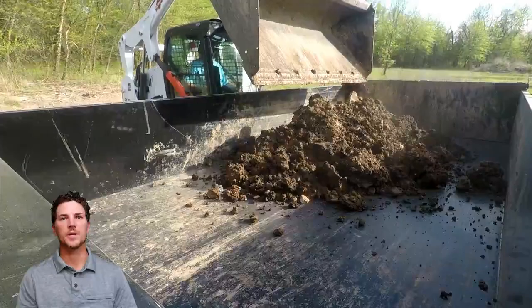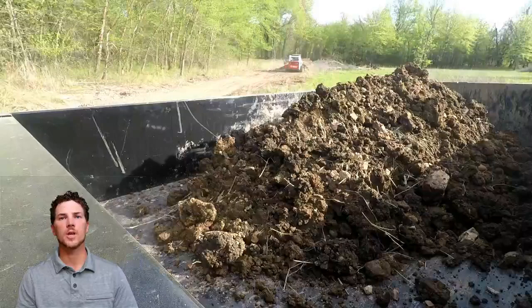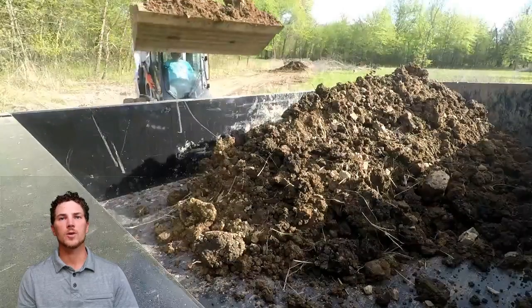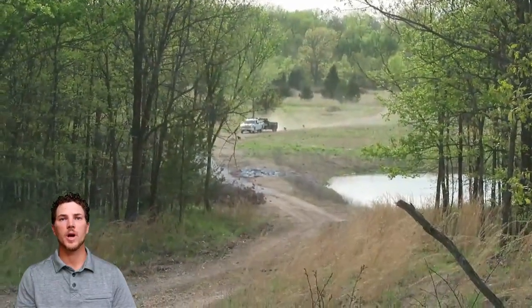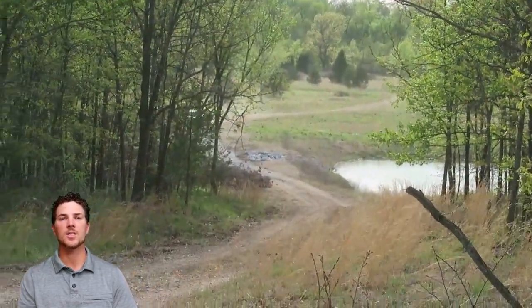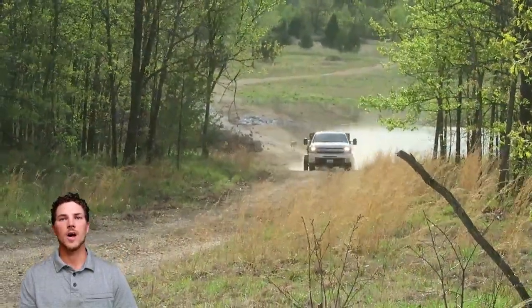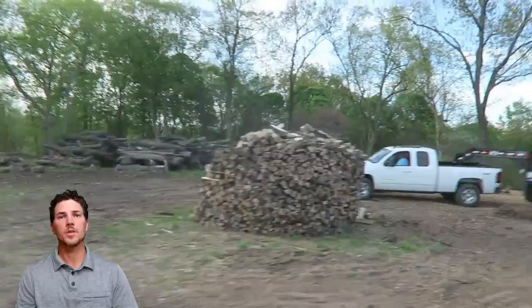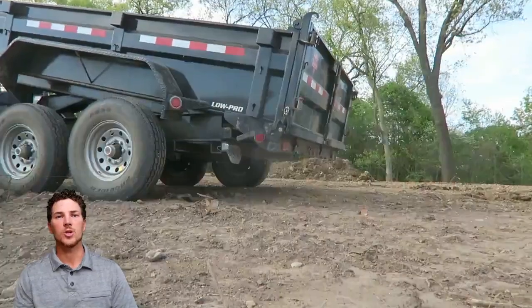This bucket will hold about a yard of material, and because this dirt was really heavy and wet, we were only putting about four scoops in. Weight capacity — definitely underrated for this trailer. This trailer is a 14,000 pound trailer; empty and dry it probably weighs about 4,000 pounds, leaving us about 10,000 pounds capacity. That works great for hauling that skid steer around. As far as the weight we're hauling today, we're probably only hauling 5,000 to 6,000 pounds, so we do have room for extra weight. But once you get materials wet and heavy, it's hard to tell exactly what the weight is unless you go to a scale.